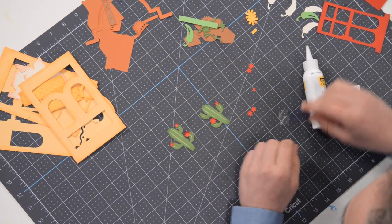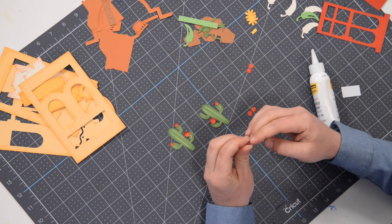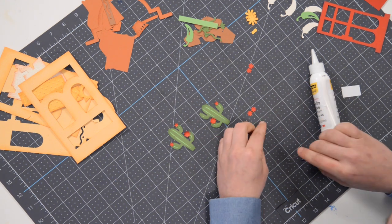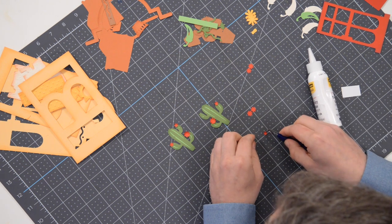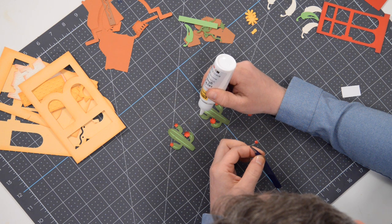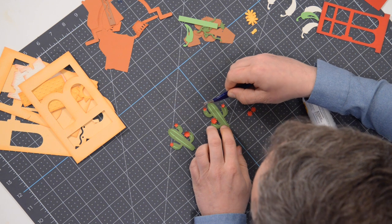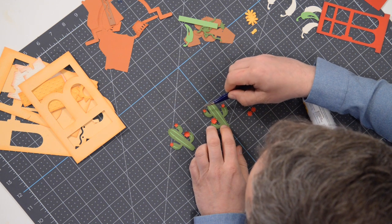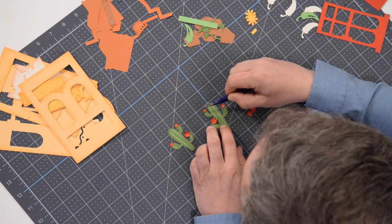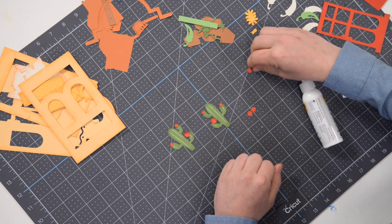Grab the last little tiny one, kind of twirl that in my fingers — there we go. If you're having a hard time twirling it, just put it down flat, that's fine, it'll still look good. I picked the elements here that require you to be a surgeon first, but let's get that out of the way — it's good practice for the rest of the project.